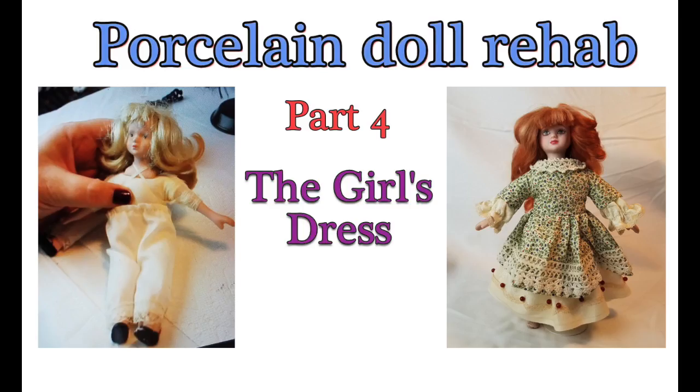Welcome to Artistic Adventures. This is part four of our porcelain doll rehab project and today we're going to be working on the little girl's dress. So let's get started.